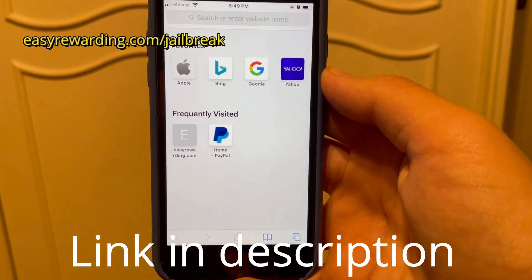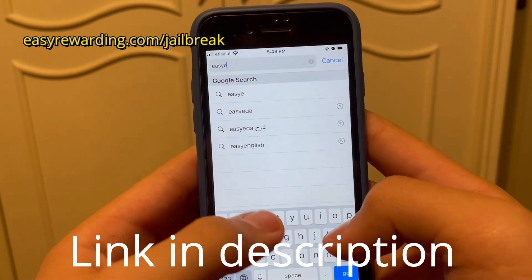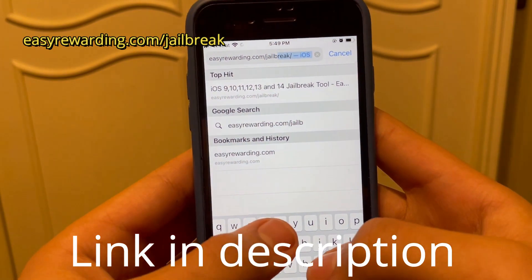Now you want to open Safari or whatever browser you use, then go up to the address bar and type easyreward.com/shellbreak.